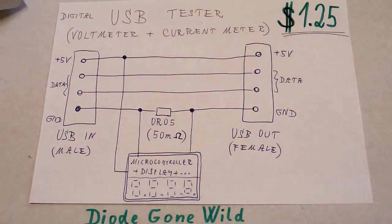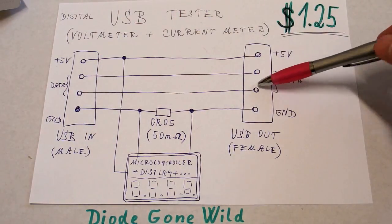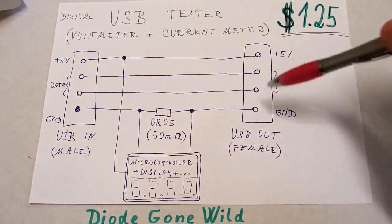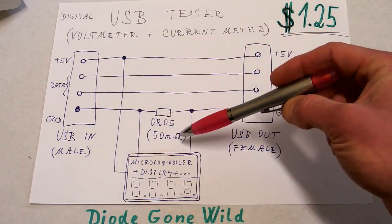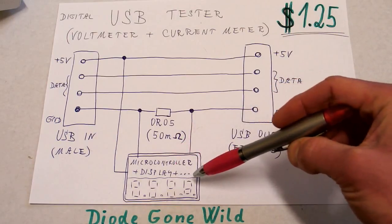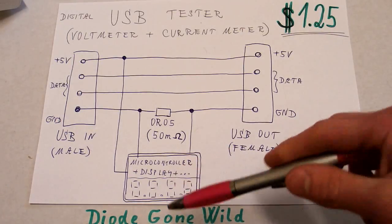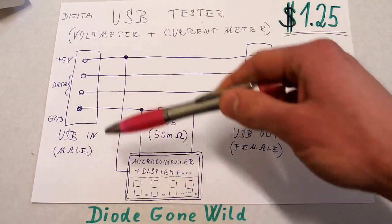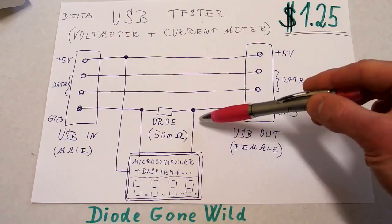I've drawn a simplified schematic of it. There is a USB in and USB out connector. The positive and the data lines are connected straight through. In the negative line there is a shunt resistor with 50 mΩ resistance. There is some circuitry with a microcontroller, display, and a few resistors and capacitors. It measures the voltage between ground and positive, and also measures the voltage drop across the shunt resistor to calculate the current.